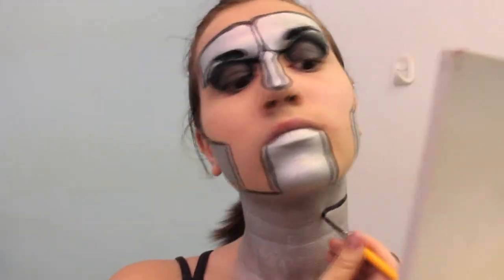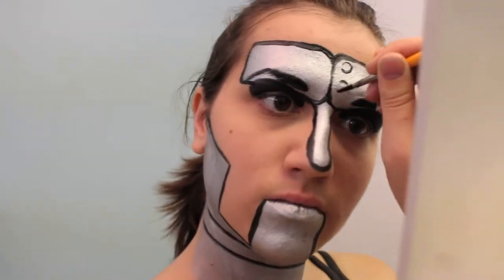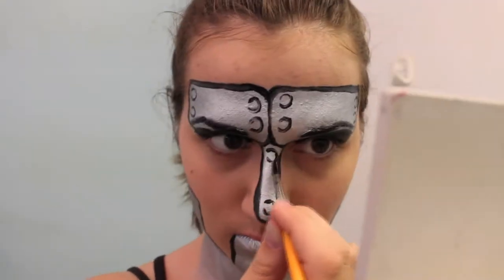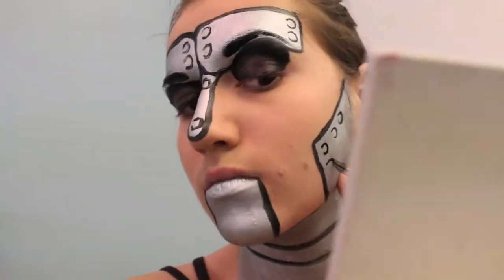I put lines on my neck to cover up my neck wrinkles, but whatever works for you. Now it's time to paint on the screws. Don't do full circles for these — make sure they look like C's and they're all going to be facing the same direction. This makes it look like they're all getting light from the same light source, and it doesn't matter what your actual light source is, just so long as it looks like it's getting light from somewhere.